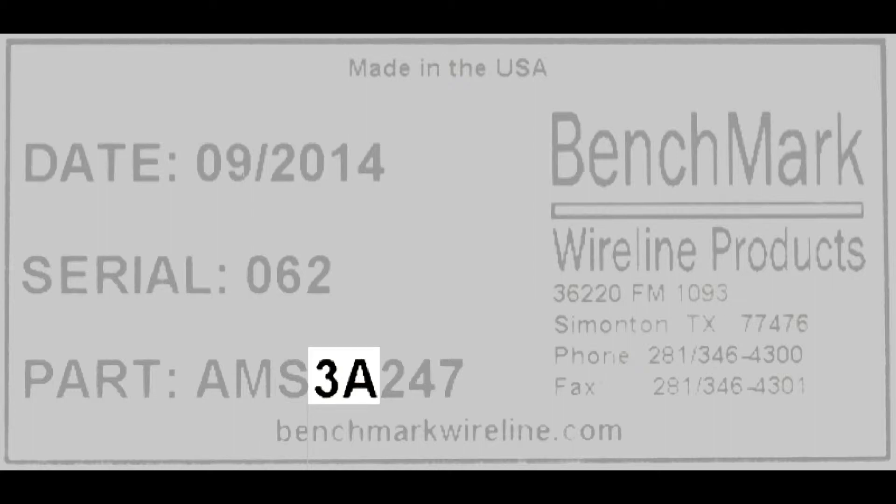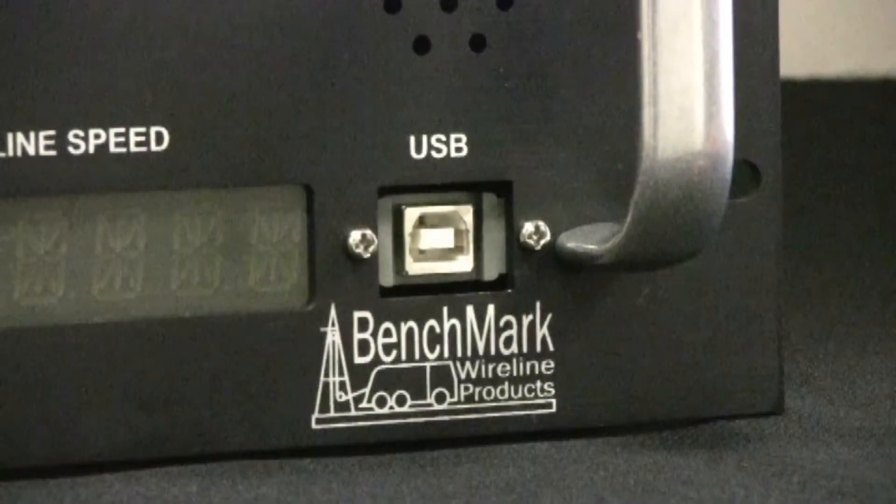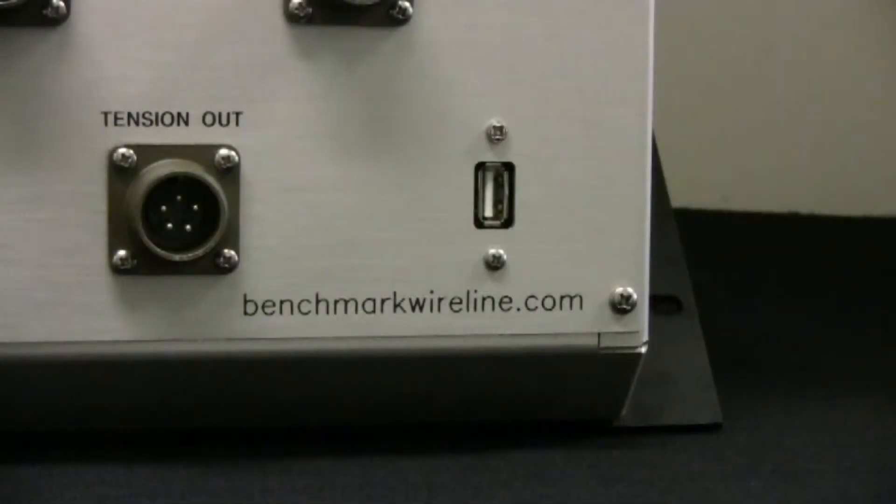3A panels contain a new generation computer board that simplifies the process of software updates. The 3A panel has two USB ports, an A and a B. The B is for data collection. The A is for updating software, and that's the one we'll be using. Depending on the model of panel, the A USB port may be either on the front or the back of the panel.